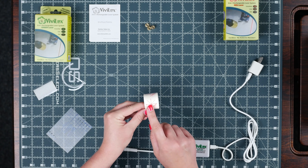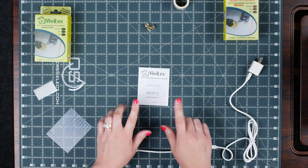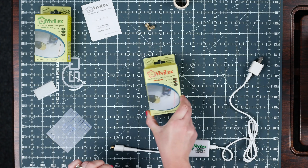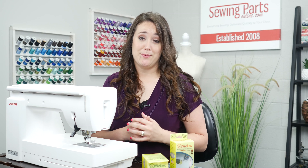Next we have our little interchangeable caps. These are going to adjust the laser beam. On the side it shows a little picture showing you which one it is. You've got a dot, the line, and the crosshair.